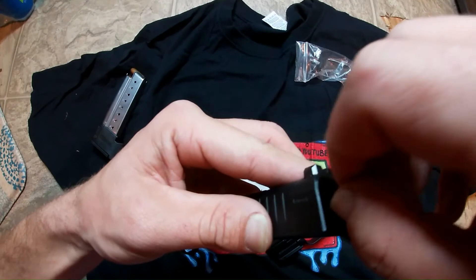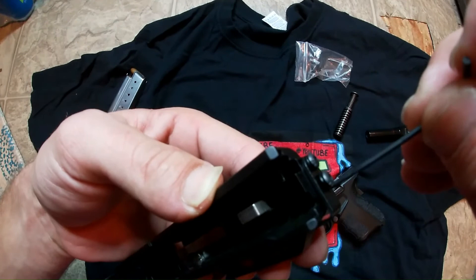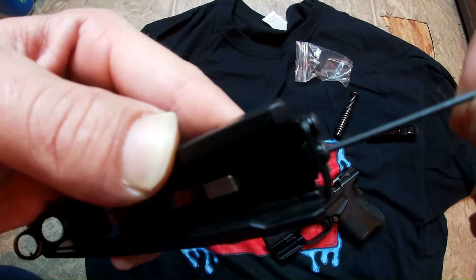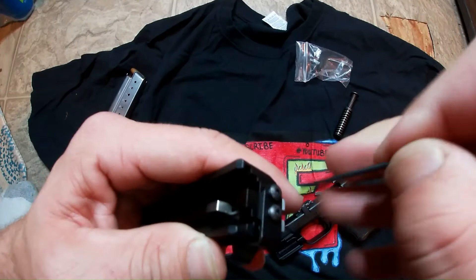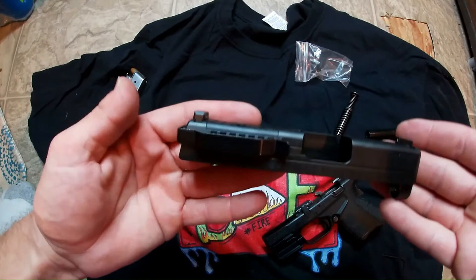Once you get one screw started, don't tighten it all the way up. Get your other screw and your other lock washer, put those together, and get that one started. Once you got that one started, tighten this one just a little bit, then go back to the other one and tighten that one up. Make sure they're both snug — you don't want to tighten them so much they strip, but you want them tight enough so they won't come out when you shoot.